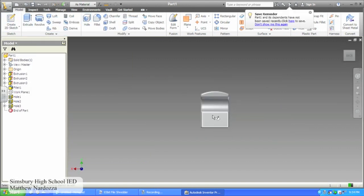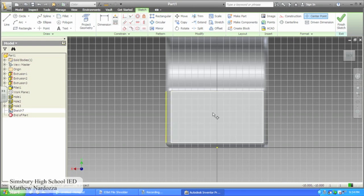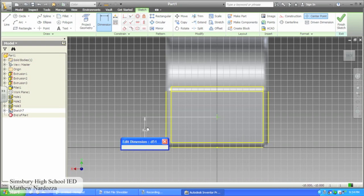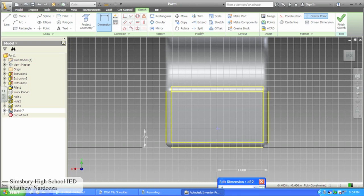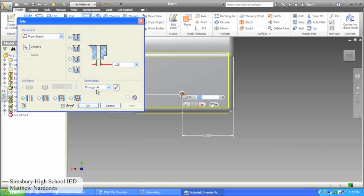Create another 2D sketch on the back of your figure. Project the geometry of the outermost edges. Create one point on this work plane and dimension it to be 1 inch from the edge and .375 inches from the bottom. Use the hole feature to drill a hole that is .25 inches in diameter and .5 inches deep. Make sure you use the angle drill bit.